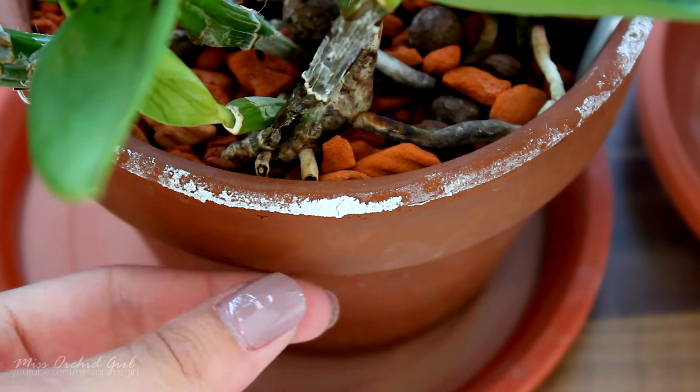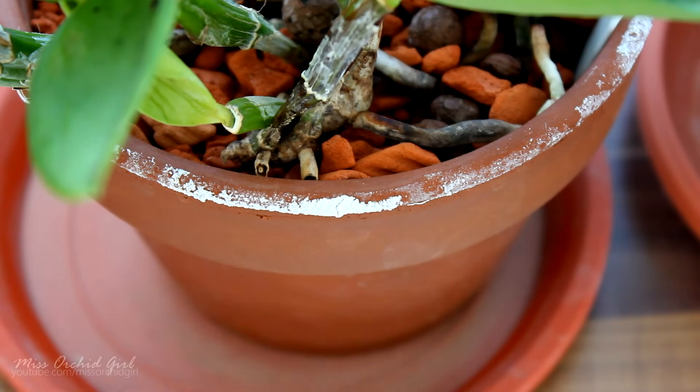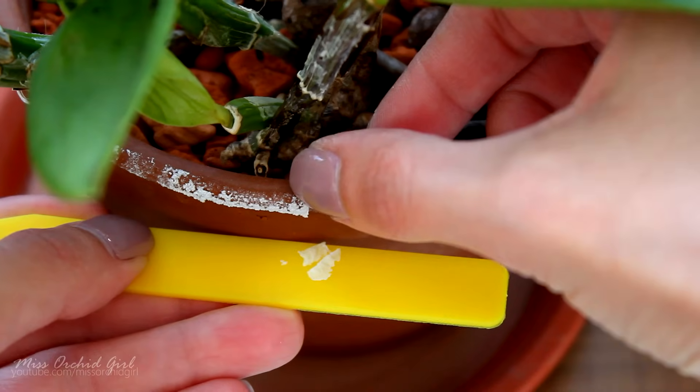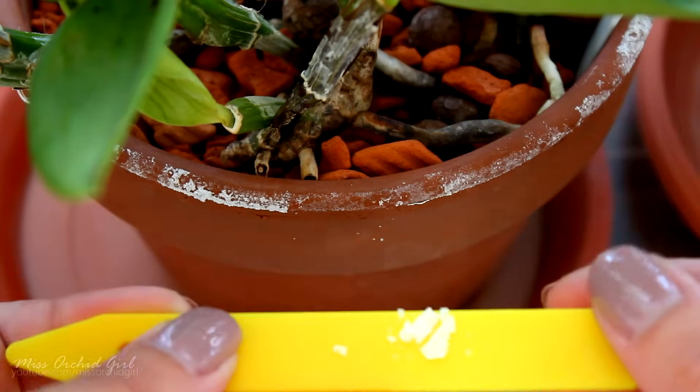First of all, this deposit is not moldy — it is actually a salt, it's a solid thing. I'll try to scrape it off. There we go. So it kind of scrapes off in little foils.